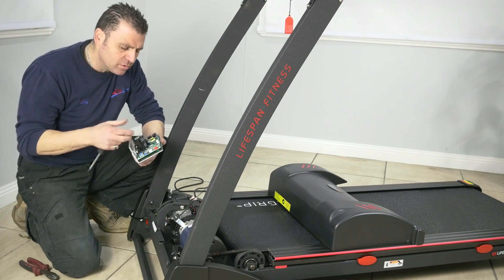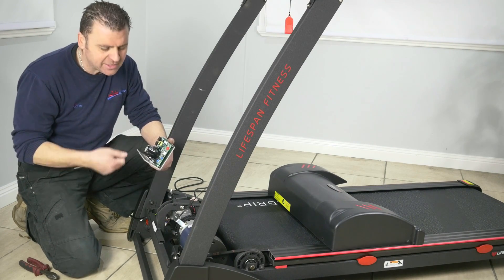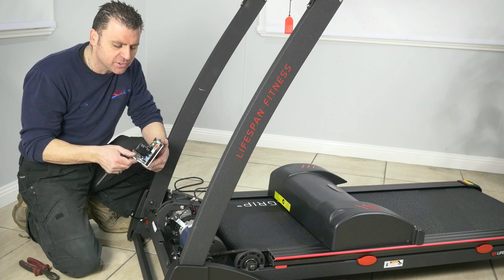To re-fit your control board, it's pretty much the same way as it came out. Screw it down to the base first — that makes it a bit easier to put your plugs on. If you find you don't have enough room you can leave it off, put all your wires in, and then put your screws in.